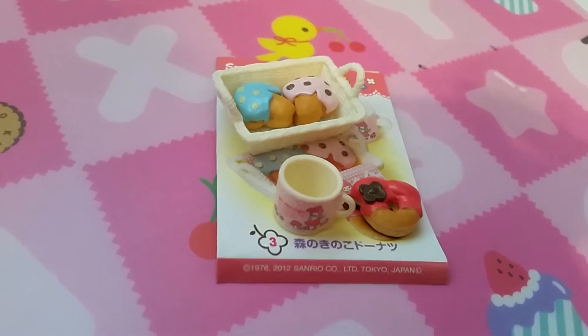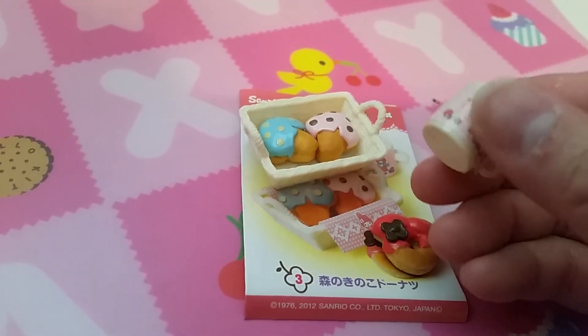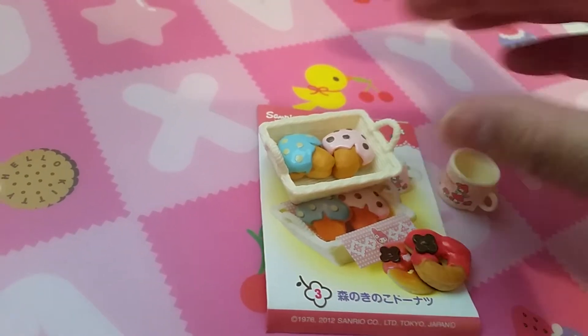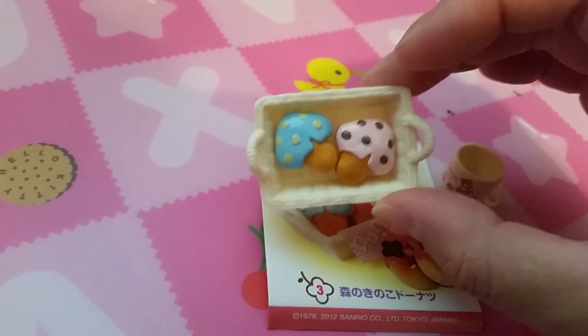Set three is either doughnuts or baked treats. Here is another cup with no liquid inside, a My Melody doughnut, and a basket of mushroom-looking doughnuts probably.